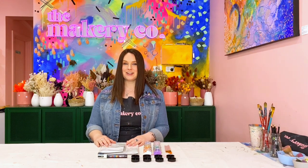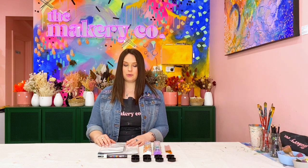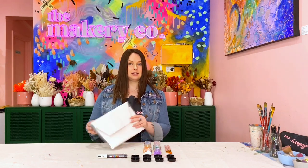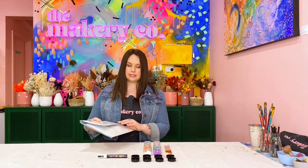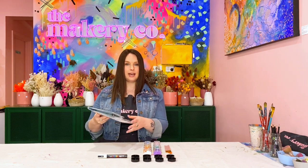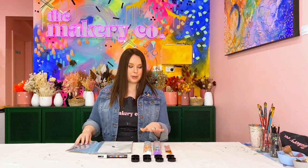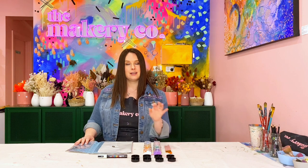Hey guys, it's Ellie from The Makery Co here, and today I'm going to run you through another one of our workshops in a box. This is our clutch workshop. In this kit you'll receive a handmade clutch with a PVC outer and a canvas inner, which is where you actually paint your beautiful design, eight paints, a set of brushes, and a plastic pen. Let's get started.